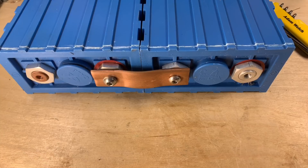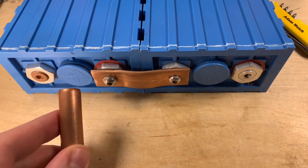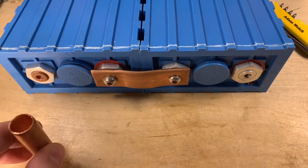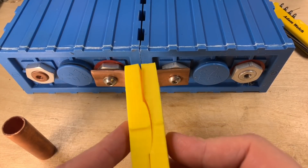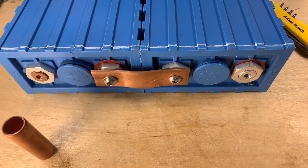I was really pleased with the copper pipe connectors I made out of standard 15mm copper pipe, squashed between a 3D printed mold — that seemed to work really well. So a few days ago I made a great deal more of these.